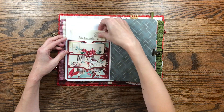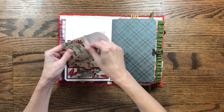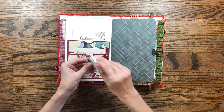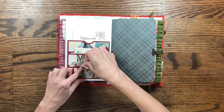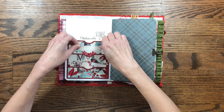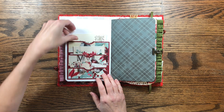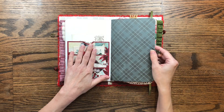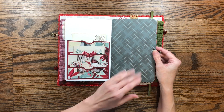The next page uses a die cut that cuts out layered pockets, and I've tucked in different little journaling cards and envelopes with some little embellishments. There's a little envelope with a mini journaling card, a mini tag, and another mini journaling card. You could stick pictures in there, or even Christmas cards would fit — it's a great spot to tuck things. I've also added a piece of plain cardstock from a paper pack.